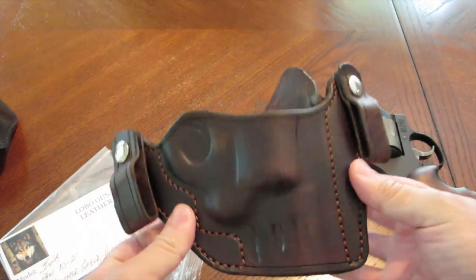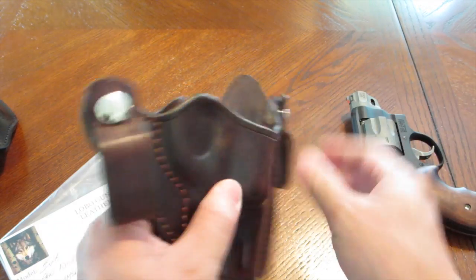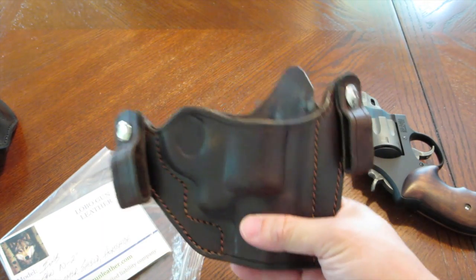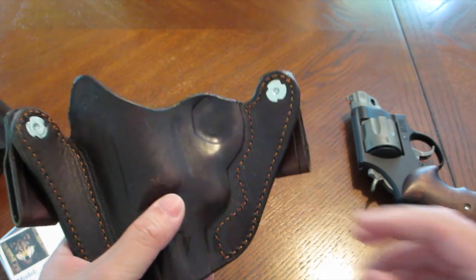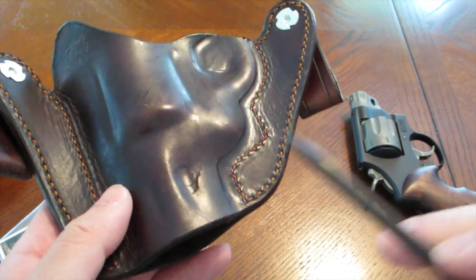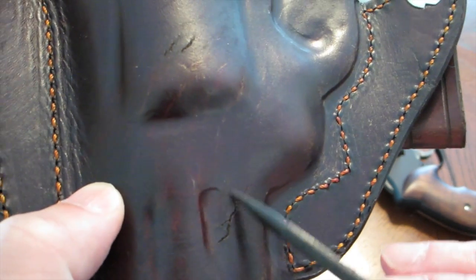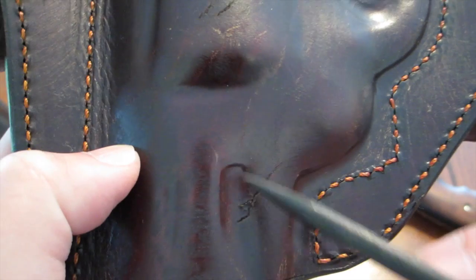The inside-the-waistband holster is made for a one-and-a-half-inch belt. This is horse hide, which has a distinctive scent — it's a little different. I did notice that it's all cracked right here at the top. Now, granted, this is just cosmetic — it's cracked up here and up here — but it's not a big deal unless it starts flaking off for some reason. I just wanted to point that out.